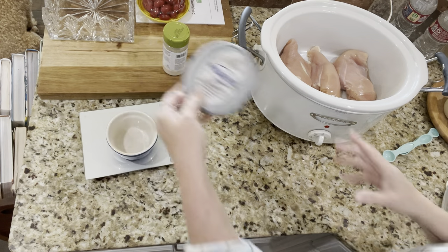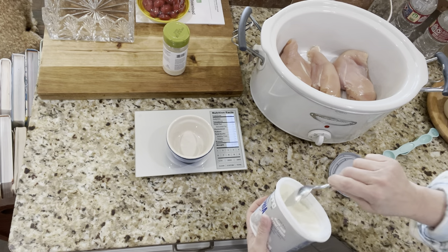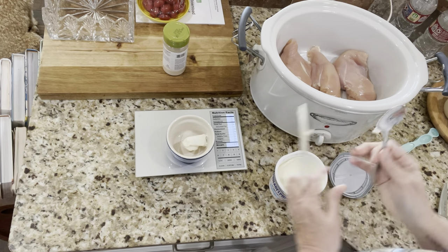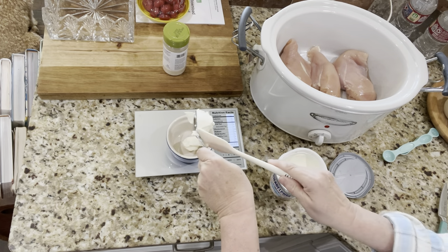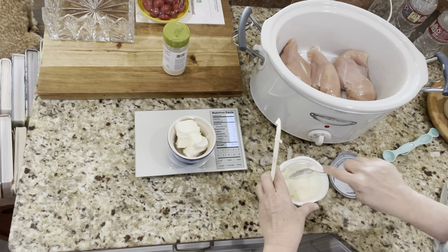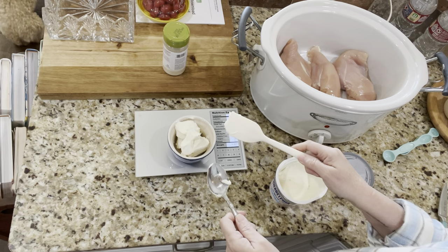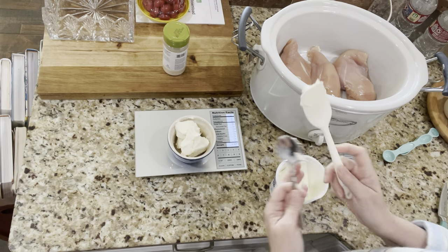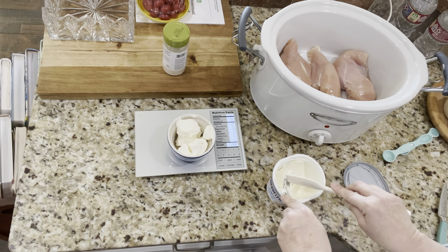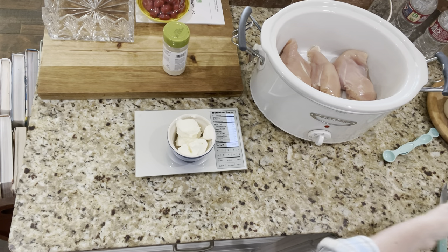The next thing we need is four ounces of reduced fat cream cheese. I'm going to use my handy dandy scale and scoop out four ounces. The cream cheese and the ranch seasoning count as condiments, so each serving — and it's five servings — is one leaner and three condiments. It's 4.06 ounces; it's supposed to be four ounces but I could make myself crazy trying to get that exactly at four.